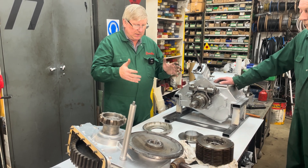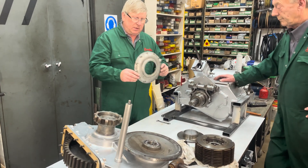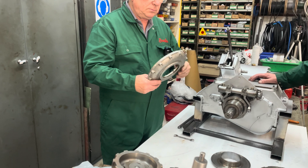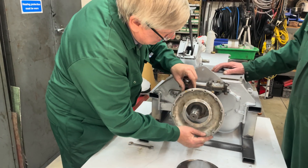First we've got to build the whole clutch pack assembly onto the gearbox, so we're going to start off with this aluminium cover, which we're going to put on now. That slides on here.